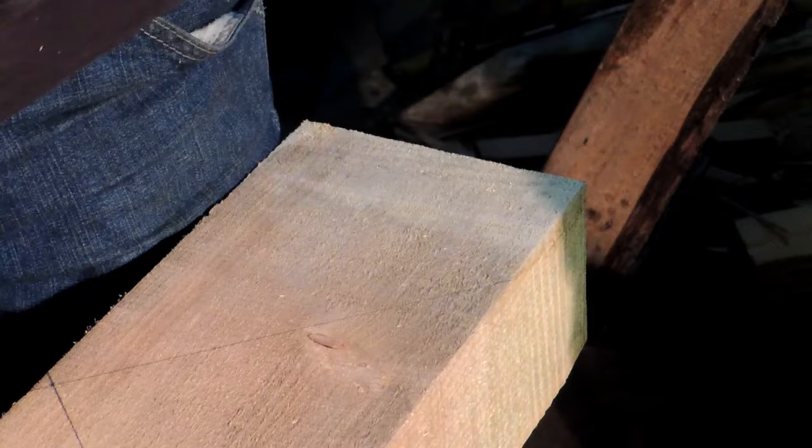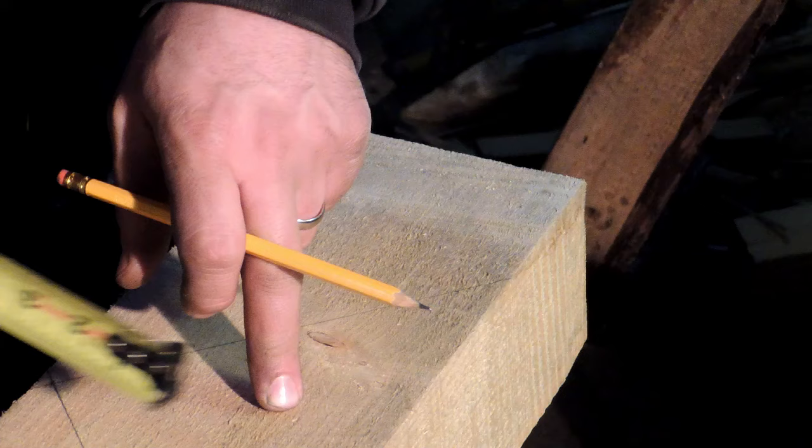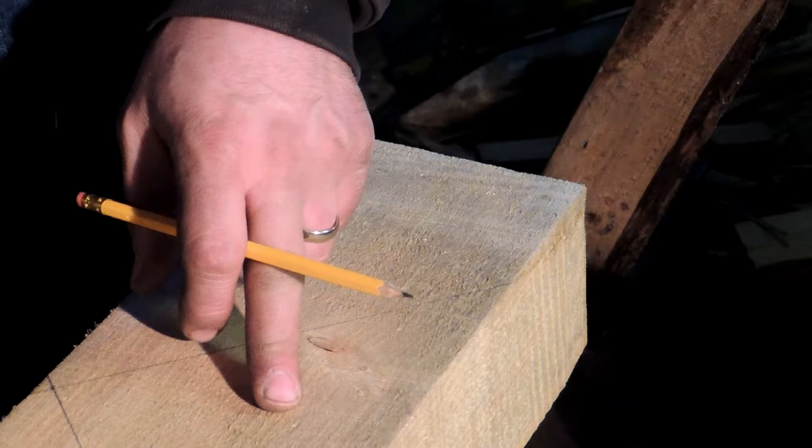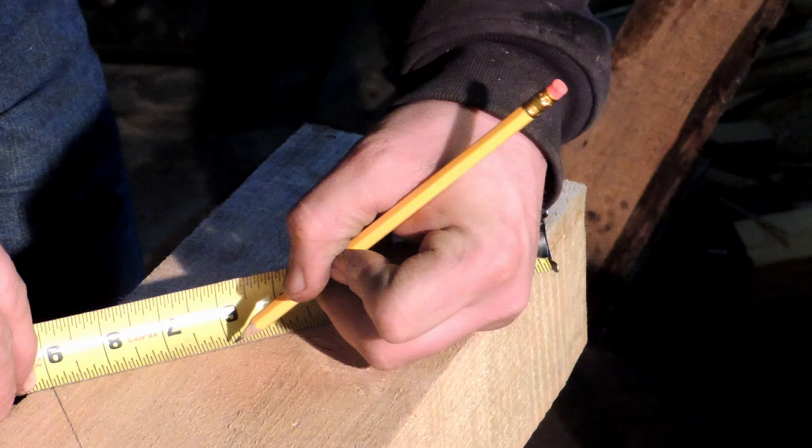I like to do a 3-inch long tenon on these. You could do a little longer if you'd like, but personally I would not go any less than 3 inches. You want to make sure you have enough relish. If this ends up getting a tension load on it — meaning a load that's pulling this away from the mortise — you want to make sure you have enough relish in there that the peg's not just going to split out the end of it. So 3 inches is about the minimum.